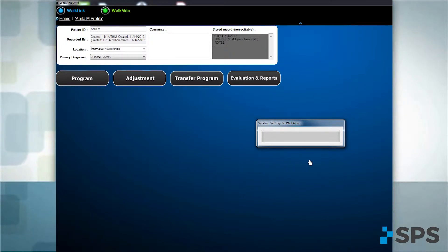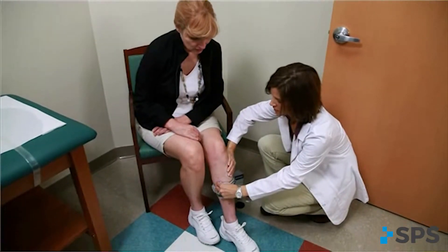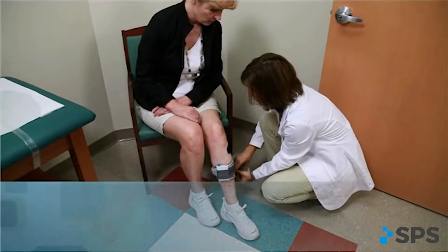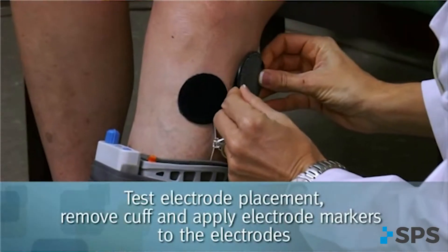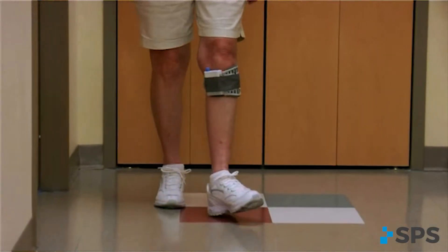Set up the patient's WalkAid and confirm that electrode placement, cuff fit, and program are correct. Use the electrode markers and demonstrate how to change and connect electrodes.